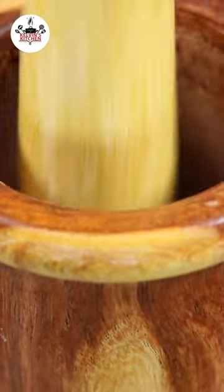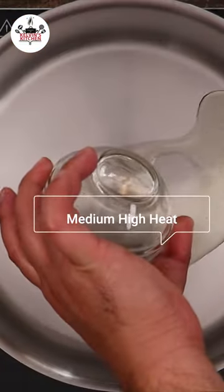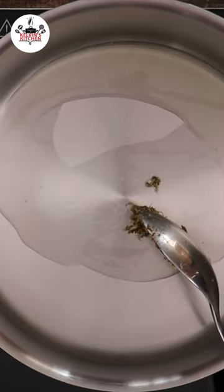Then mash until it turns into a paste. Add two tablespoons of vegetable oil and sauté for about 30 seconds. Do not let the garlic burn.